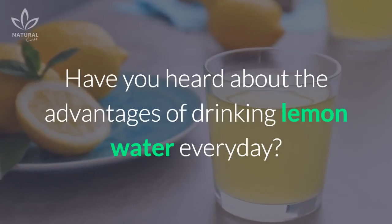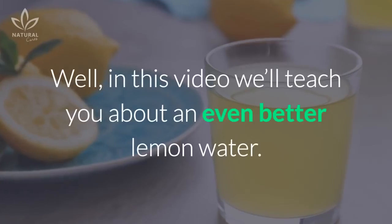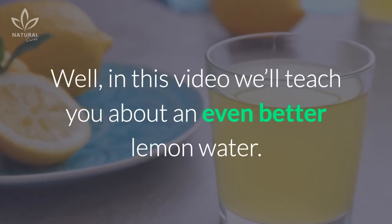Have you heard about the advantages of drinking lemon water every day? Well, in this video, we'll teach you about an even better lemon water.